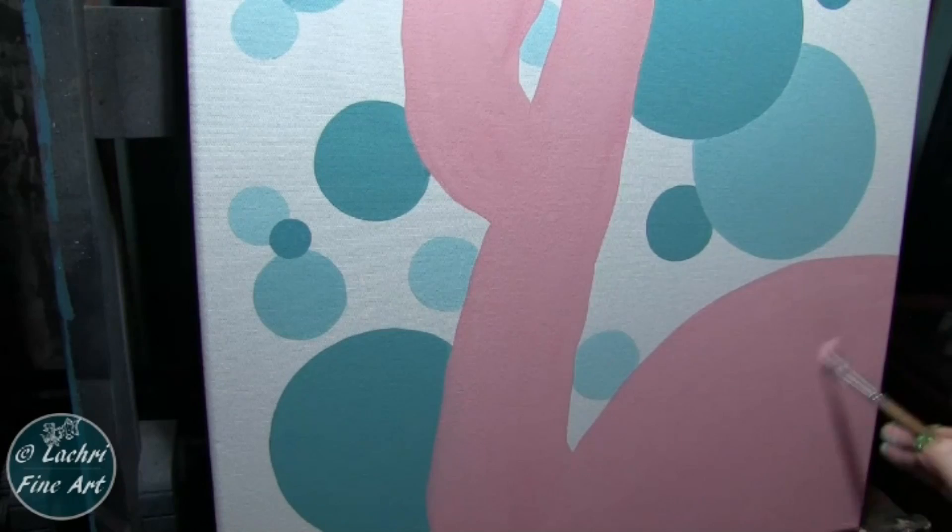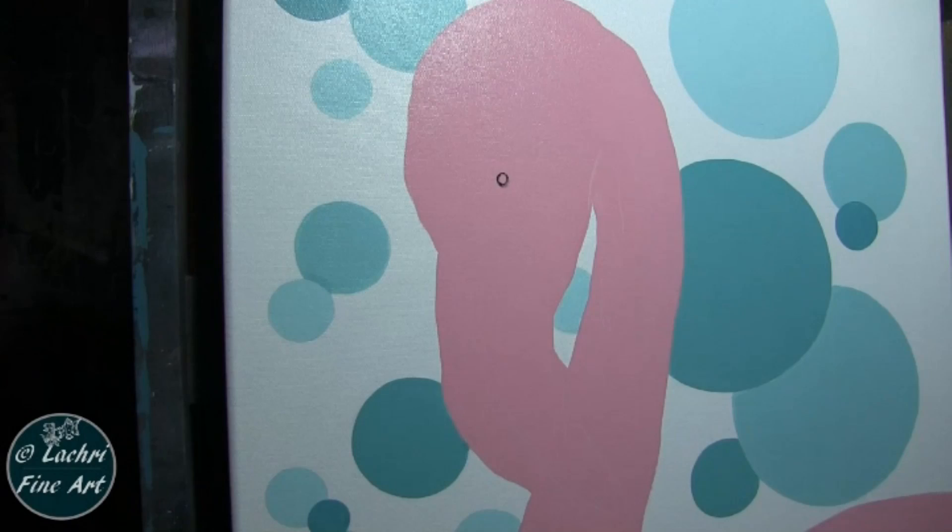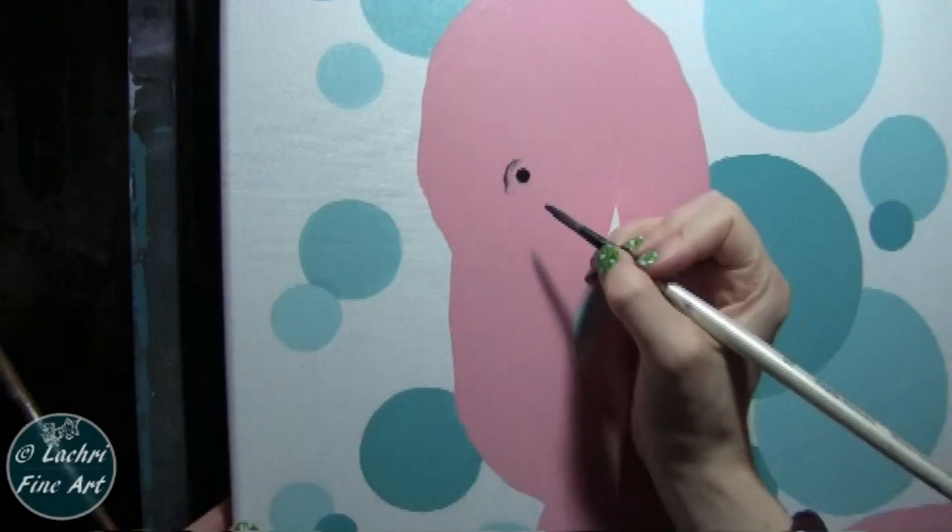Now I'm just going to start blocking in some of the details, like the eyes, just to get an idea of where everything is going to go. I've used a white charcoal pencil to draw in my main shapes. You can also use tracing and transfer paper — if you trace or draw everything out on tracing paper, you can use the transfer paper to transfer the image onto your canvas and keep everything nice and clean. I do have a video showing you how to use that — I will have a card pop up so you can check that out.